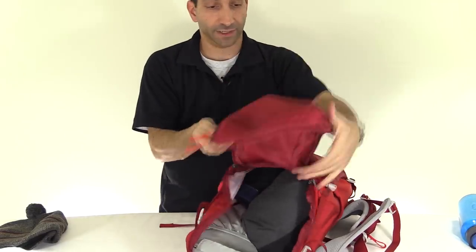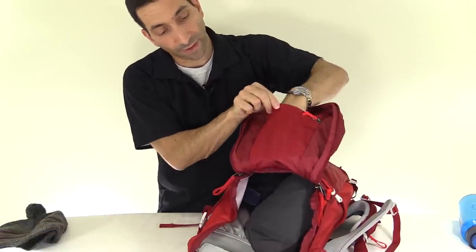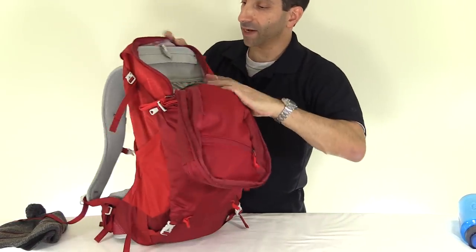Also, I forgot to mention: in the back of the top opening panel there is another zipper with a mesh pocket for smaller items you might not be using quite as much.